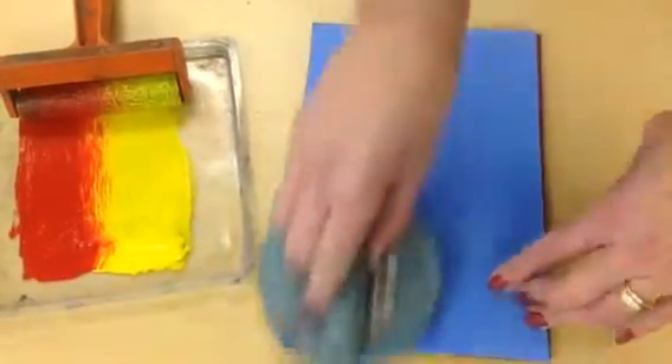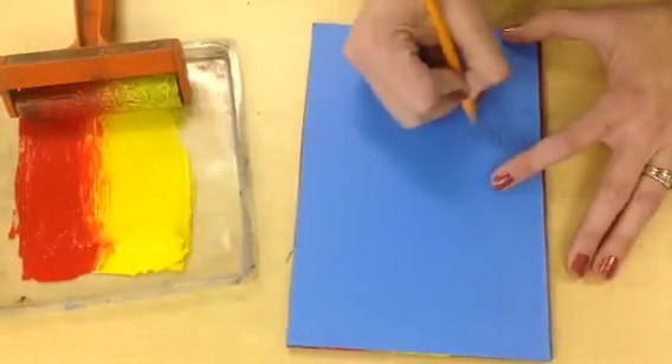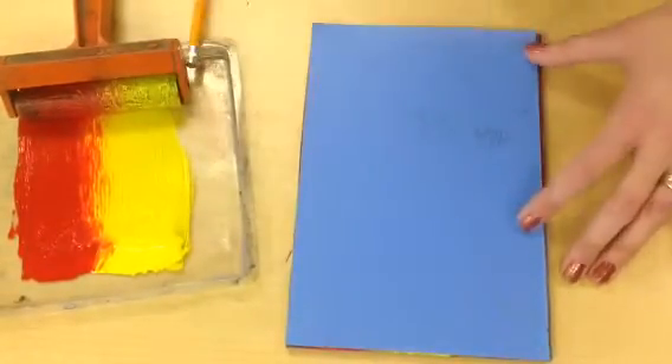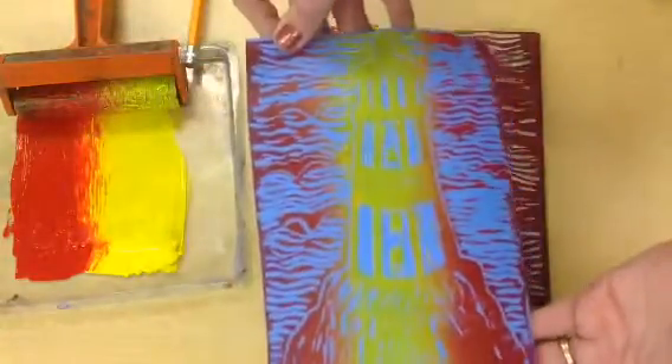Go over this. If you forgot to write your name on your print, do that now. Okay, and then let's see what it looks like. Pretty cool.